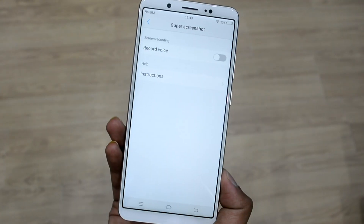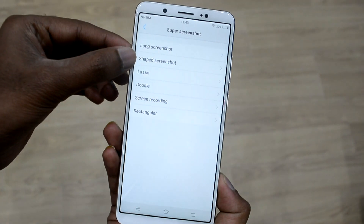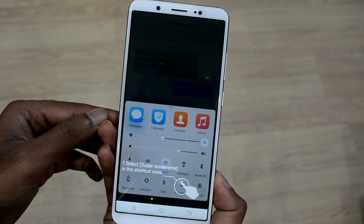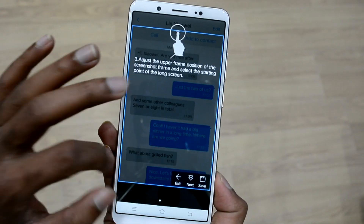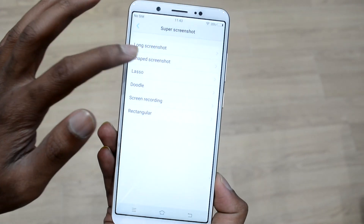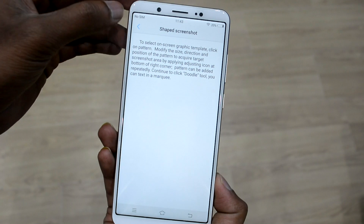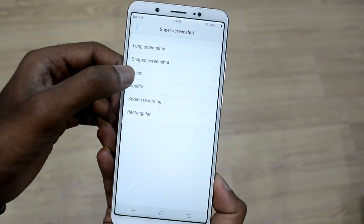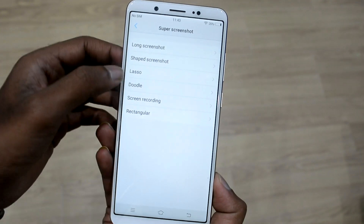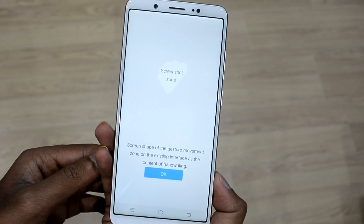You also get the one-handed mode, which you might have seen in other big-screen devices as it is a mandatory option for user-friendly use. The Super Screenshot feature enables users to capture, save, and play screen activities effortlessly with just a few clicks. Super Screenshot has three key features: long screenshot, funny screenshot, and screen recording, to make the best use of on-screen activities and save them at one go.